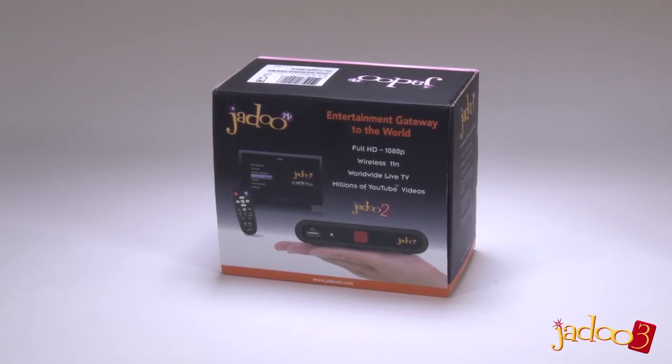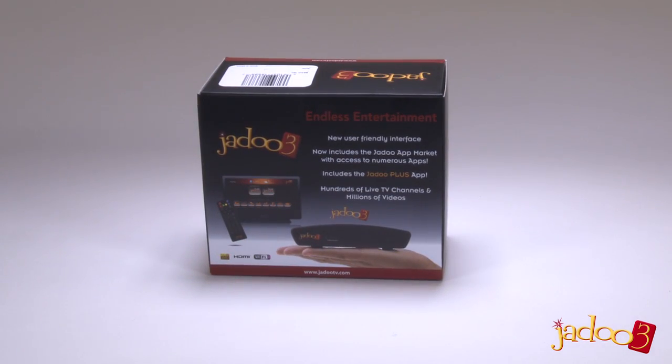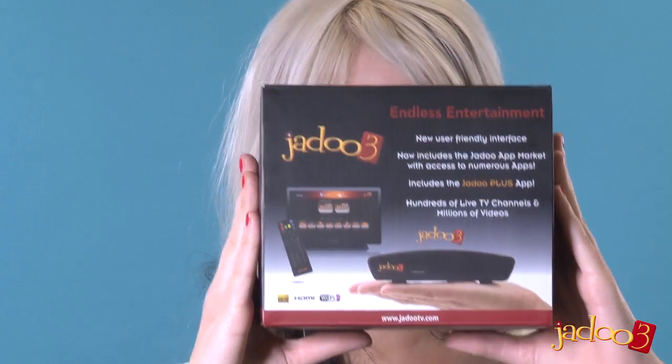Jadu 2 became synonymous with IPTV, but that's all changed because now there's Jadu 3. We've just taken delivery of a Jadu 3 — let's open the box and see what's in it.